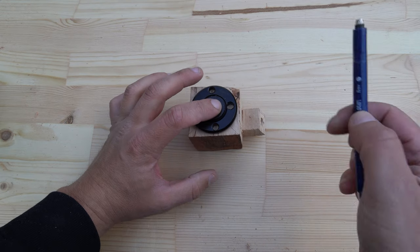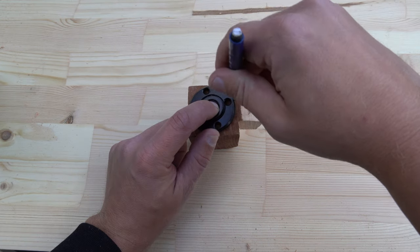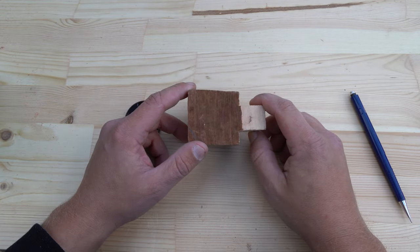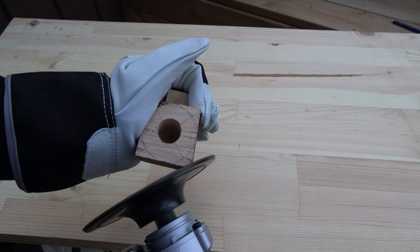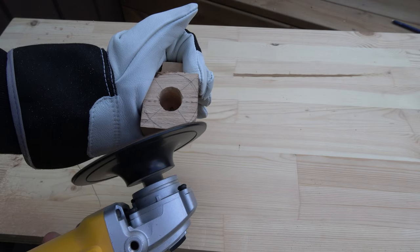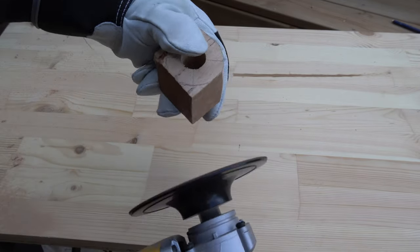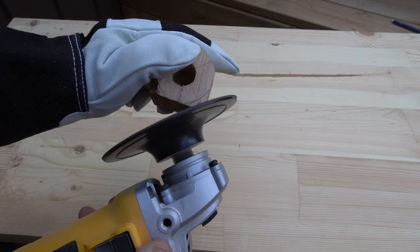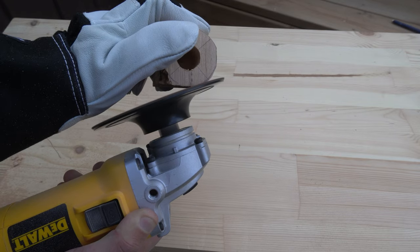Now I draw out the shape of the body on the top and bottom so that I have something to follow when I carve the body. To carve out the shape I use a grinding plate for the angle grinder with 40-grit sandpaper. Use gloves when working with these types of sanding plates as they tend to cause chaos if you don't. All in all I carved out the body in about 5 minutes with the angle grinder.